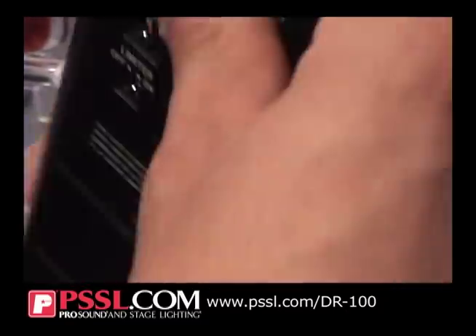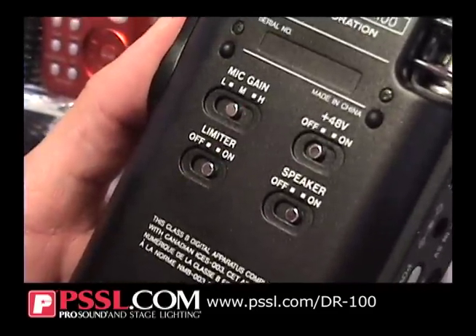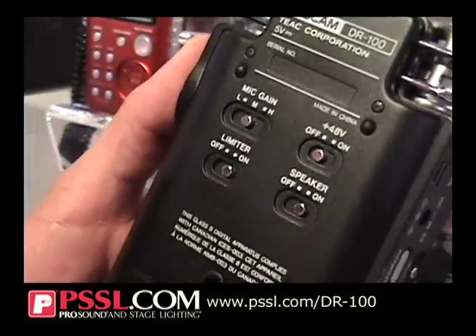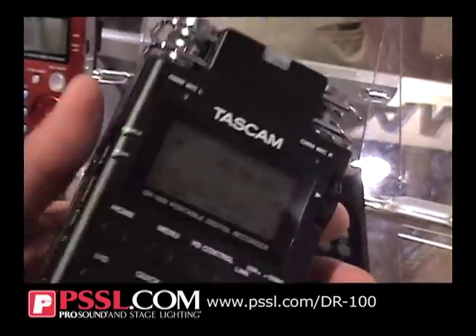The back side allows you to select your gains. So if you're utilizing Phantom Power, you can turn that on or off, built-in speaker on and off, limiter on and off, and then the selection of your mic gains. It's really just a great quality handheld recorder. Whether you're doing short films, independent films, broadcasting, or miniature events, and if you're wanting to get higher quality sample resolutions — you can do that as well. You also have speaker playback so you can audition quickly, just as a reference track.